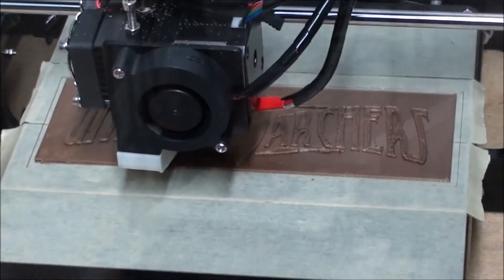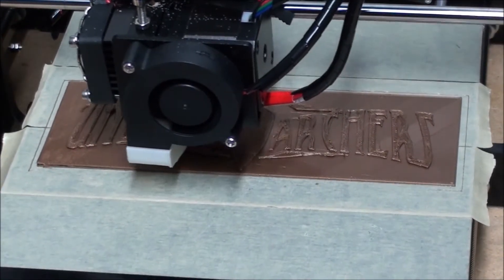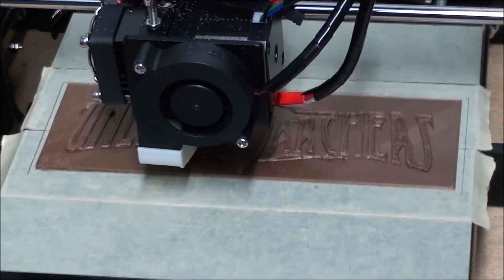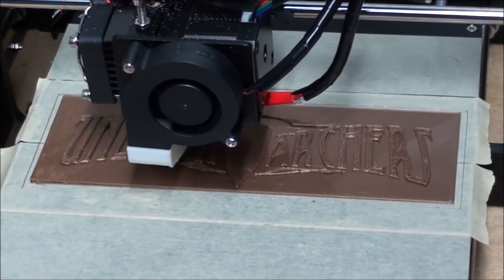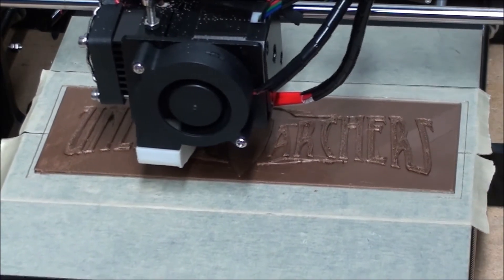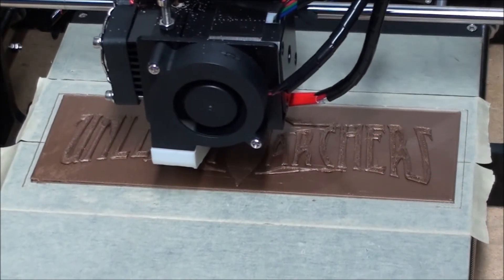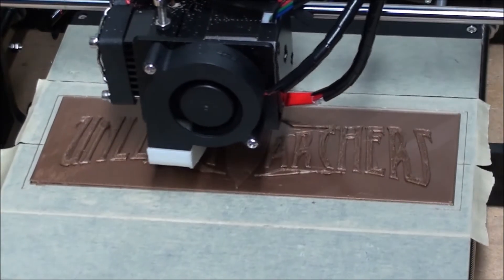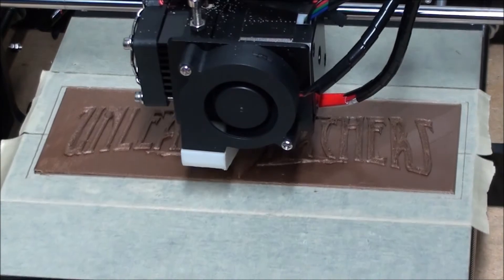I've never had the bed up to 110 without a lot of struggle — it took putting styrofoam on top of it to help heat it, and it was just not fun. Everything you're seeing printed today is from Thingiverse, except for this one here which I did in Google SketchUp — an Unleash the Archers logo for a band that I was playing around with just to get used to SketchUp again.